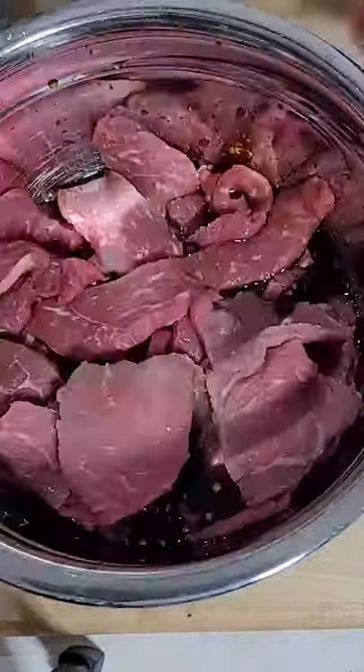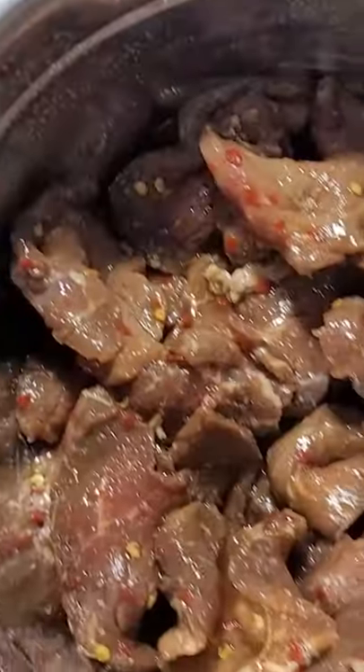Now we're going to mix it all up real good, get it marinating, and stick it in the fridge for 24 hours. And then when you pull it out, it looks like this.